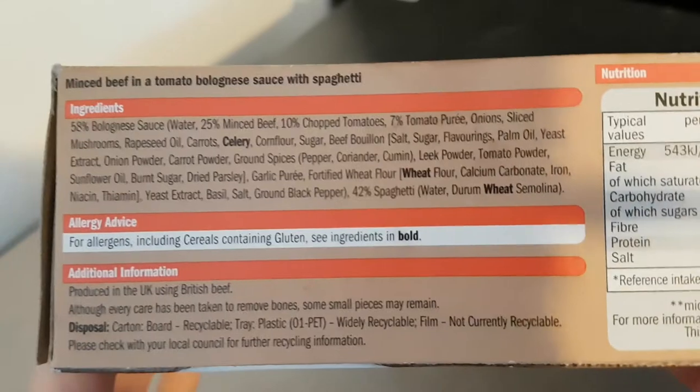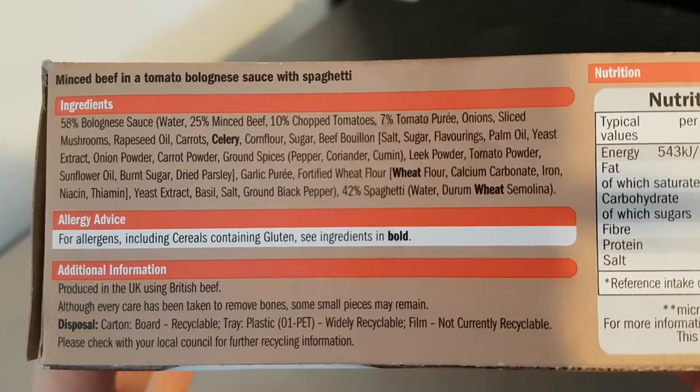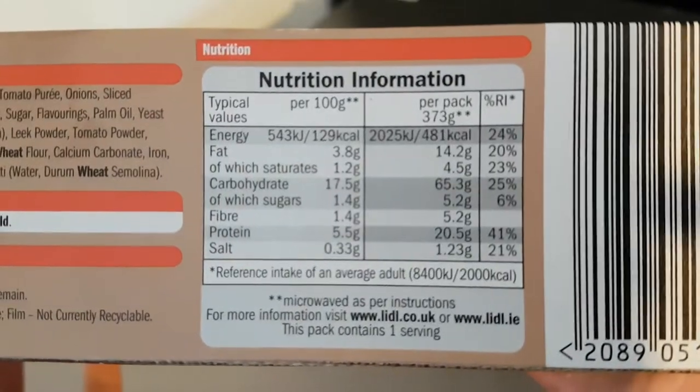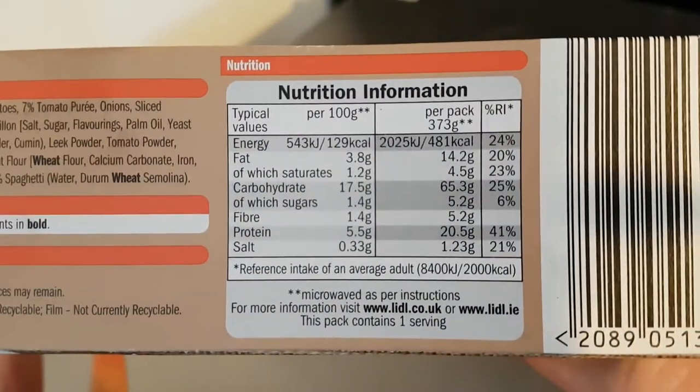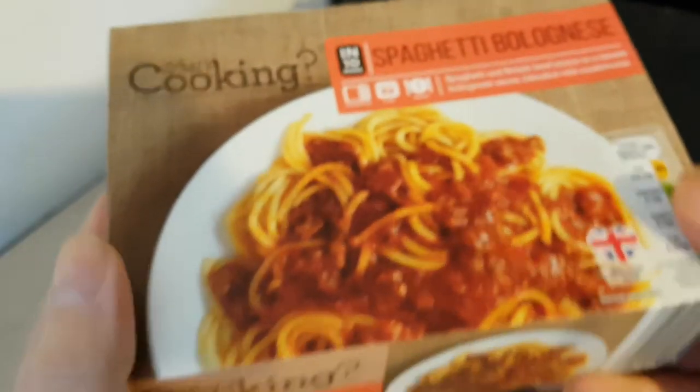Making a real mess of this at the moment. Ingredients — if the camera will focus — there we go. There are the ingredients for you to read at your leisure, you can pause that. There is the nutritional information which you can pause and read at your leisure. That is the packaging.